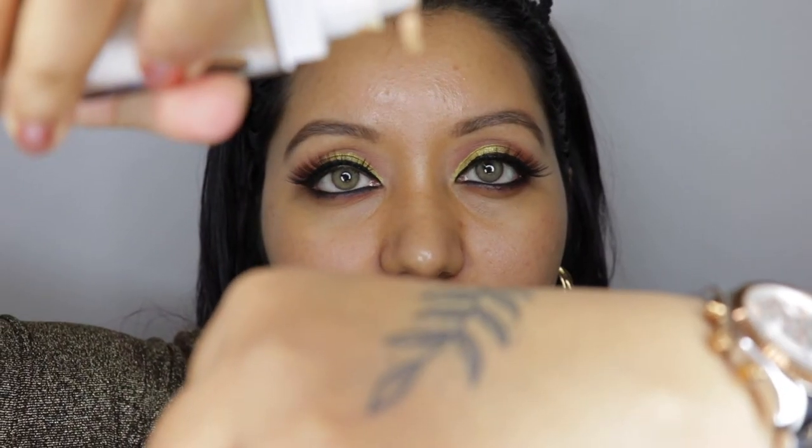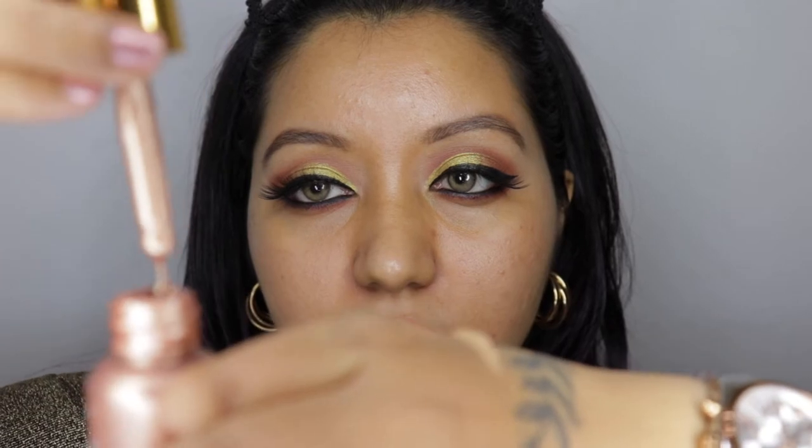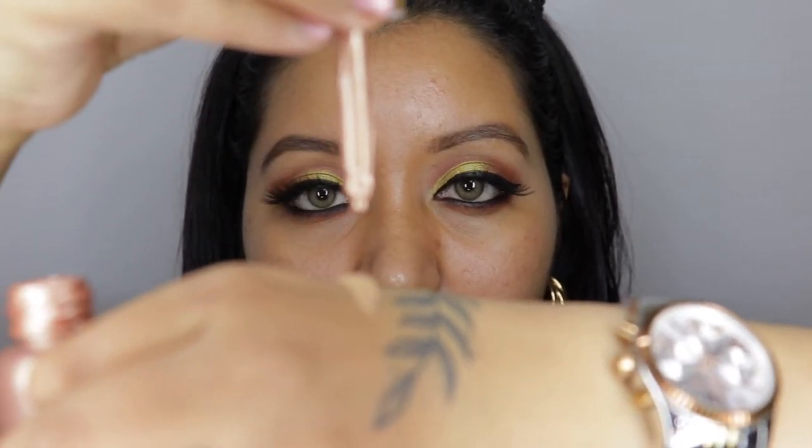Now let's quickly move on to method number two — adding the liquid highlighter with your foundation. Today is day two and we are going to test out method number two. I also recreated yesterday's eye look just to continue with the flow. For method number two we are going to mix the Nika's liquid highlighter along with my foundation and apply it to see how it looks and wears throughout the day. I'm zoomed in — I'm going to take one pump of the same Maybelline Super Stay foundation and one drop of the liquid highlighter.